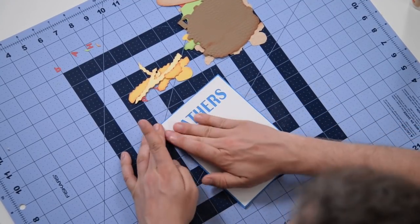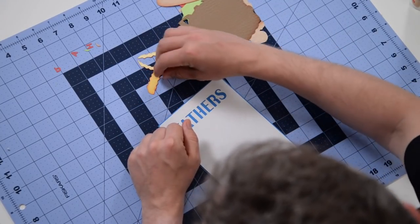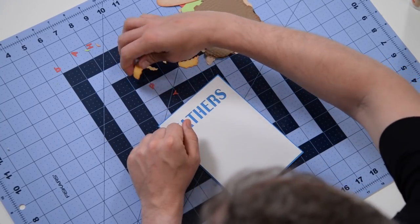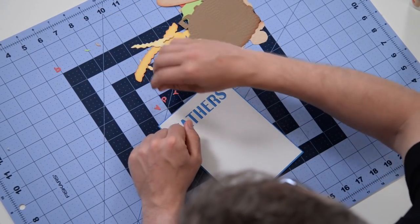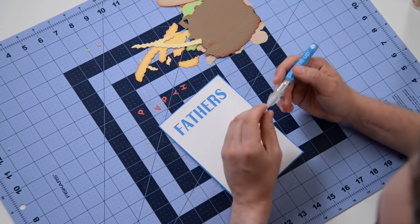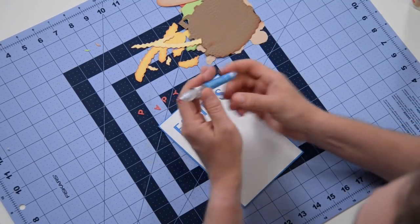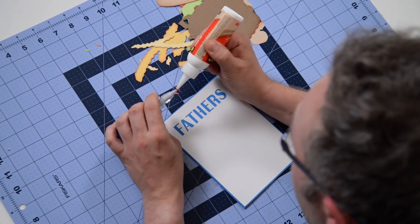I'm going to start by getting the word 'happy' put up there. I do believe we're including a version of this without the sentiment, so it's just the cheeseburger — though we're still working that out. There are a series of guides up here and I'm using my pick-me-up tool to get these letters glued down into the appropriate location.